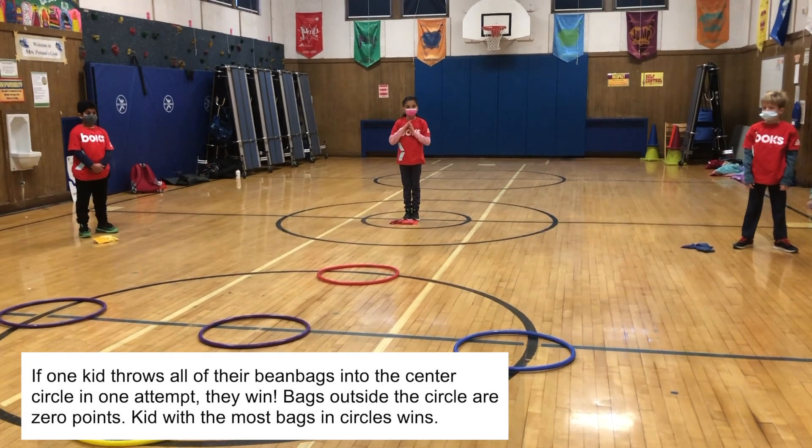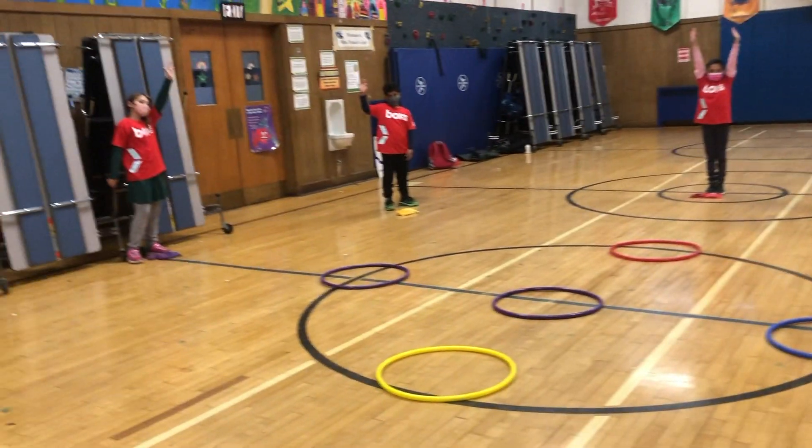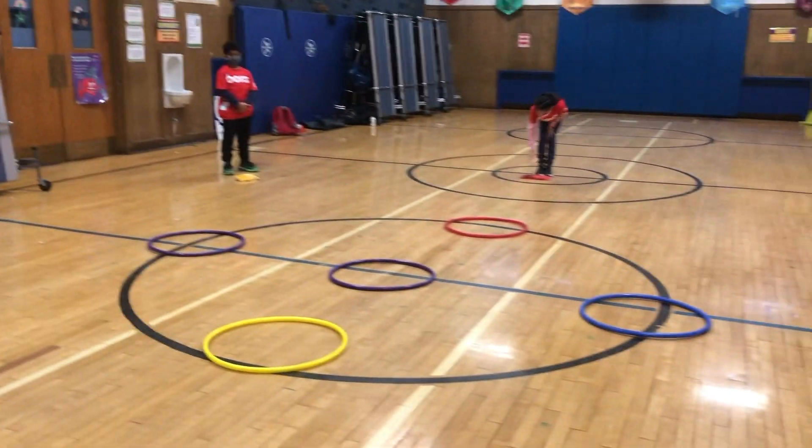Does everybody get it? Raise your hand if you understand. Everybody ready? Pick up your bean bags.